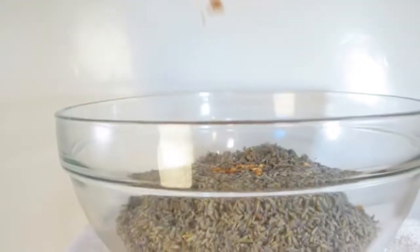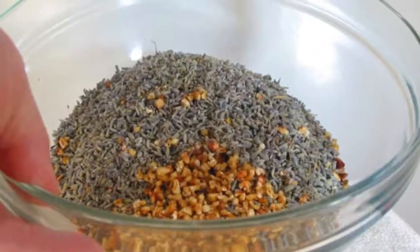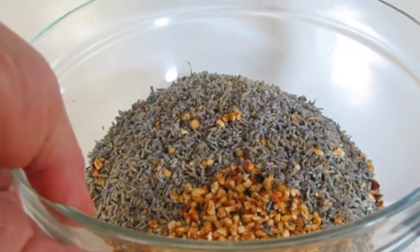In a large glass mixing bowl, place your Lavender Buds. Then add the scented fiber bits and gently fold them into the Lavender Buds.